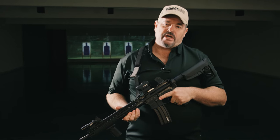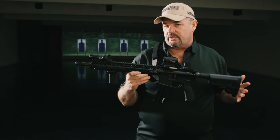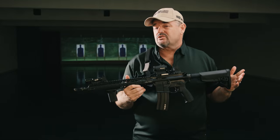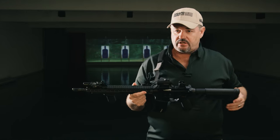Larry Vickers here, Vickers Tactical Channel, and I'm going to take you through my Bravo Company training carbine. This gun has been a staple of my training classes for quite a while and it has also acted as a guinea pig for various Bravo Company products when they come out.